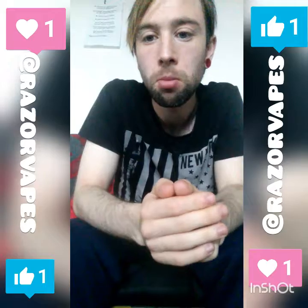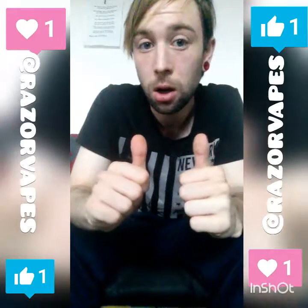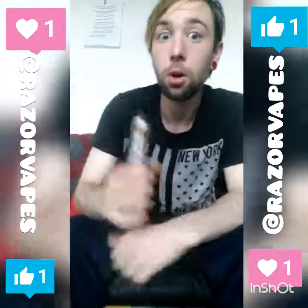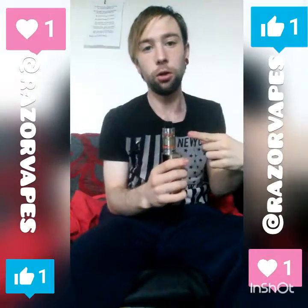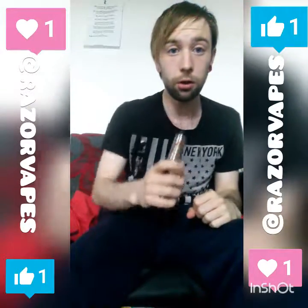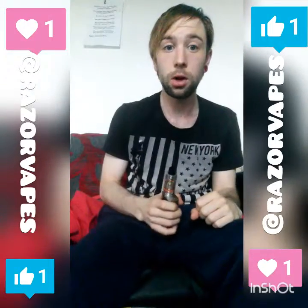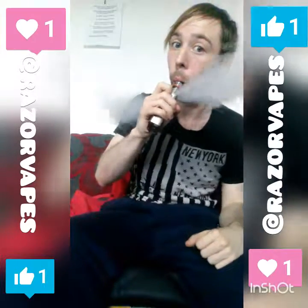If anybody's up for it, leave it down in the comments below — it's always appreciated. Thanks for watching. This is Various Vapes, that's the Smok TFV8, and I'm out. Bye for now guys.